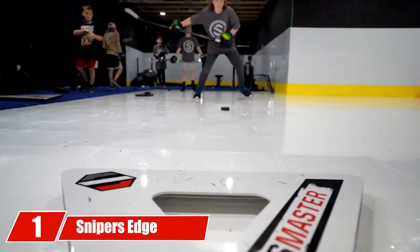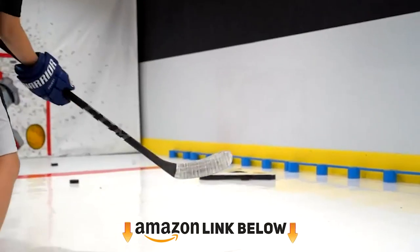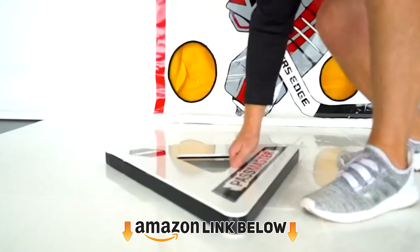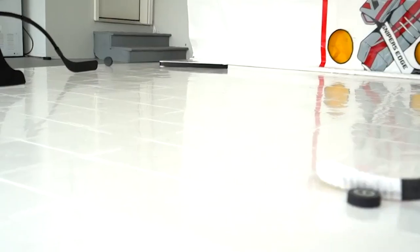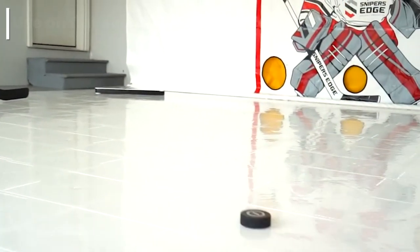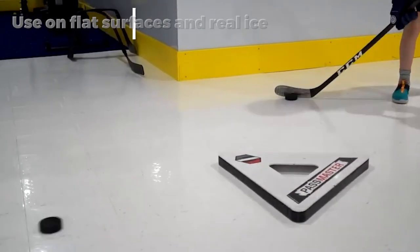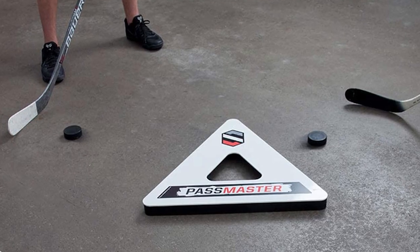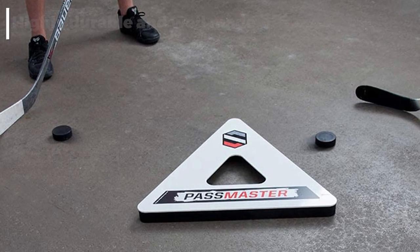At the first position of our list we have the Sniper's Edge Pass Master. This is a triangular hockey rebounder for use by multiple players and one of the most versatile training aids, as it can be used on any flat surface. Oddly enough, it does not stick well to hockey tiles — it's best for use on real ice, your driveway, or basement. Made from heavy-duty steel and rubber, the Pass Master is extremely durable.